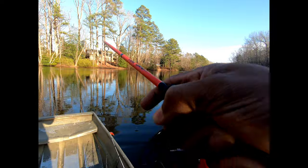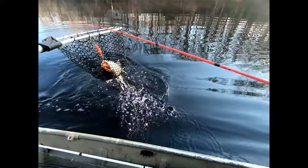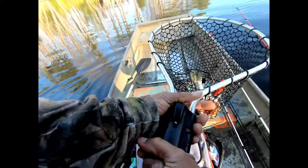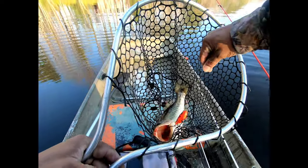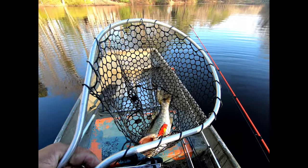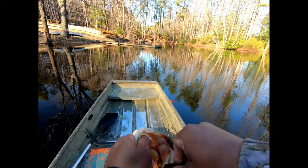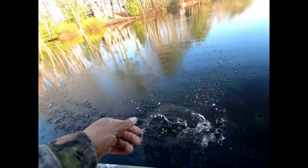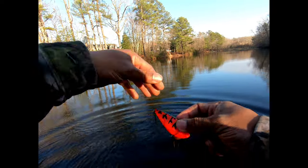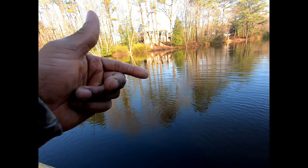Oh there you go — this feels like a good one! Oh yeah, that's a better fish, barely hooked. How about that y'all — yo-yoing the rattle trap, just talked about it and there you go, first cast out in the middle. About a three pounder, not bad. Got the hooks out of him — rattle trap, not a bad fish. There he goes back in the water, right out in the middle. That's actually the biggest fish of the day — been catching ones around two pounds, that's the first three pounder.